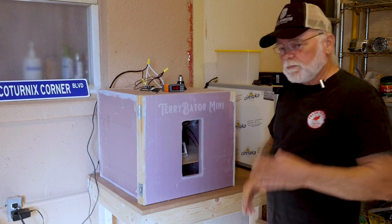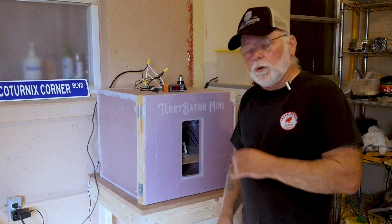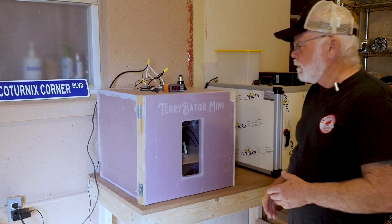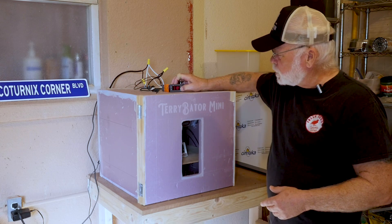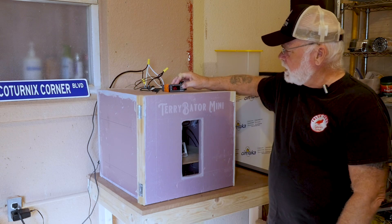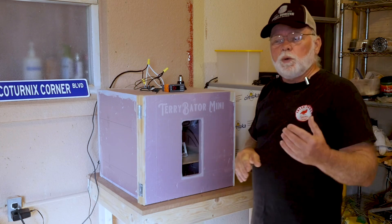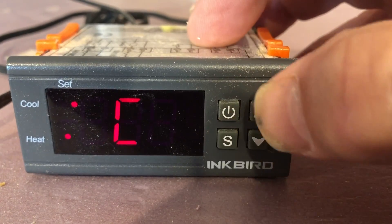The settings inside the Inkbird: I would have never known that you can have so much more control over the Inkbird by using Celsius versus Fahrenheit. You've got to go into the Inkbird — just press and hold the S or Set button. The first setting you want to change is CF, and you want to change that from F (Fahrenheit) over to C (Celsius).